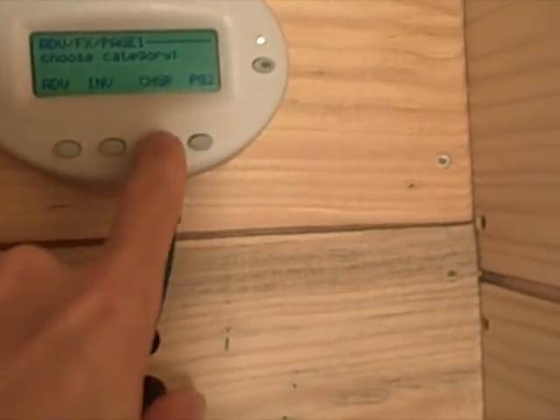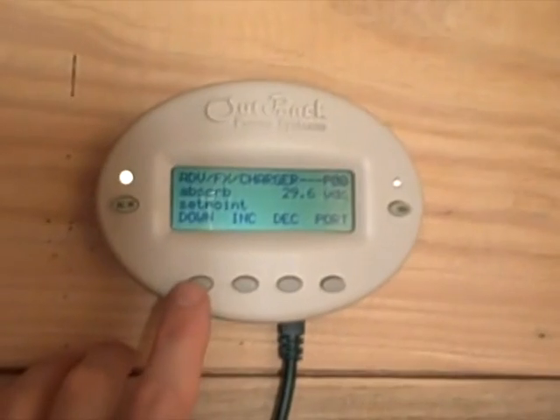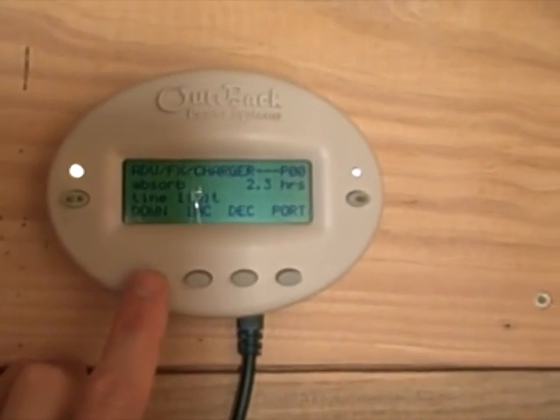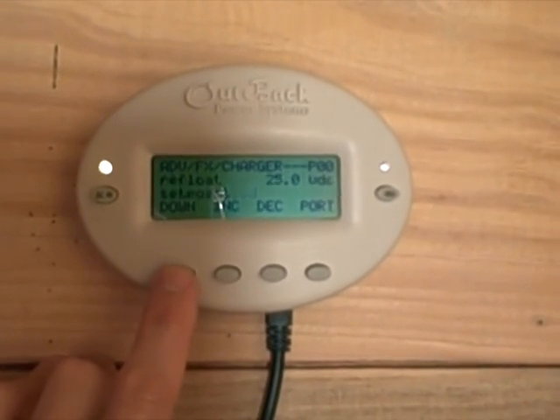We have the Outback Mate. I'm just going to run through some of the menus and the display screens so you can see how they work. If you have any questions, just let me know.